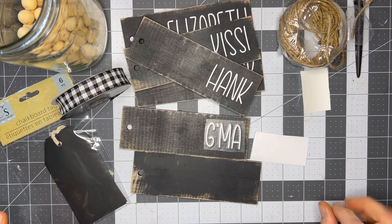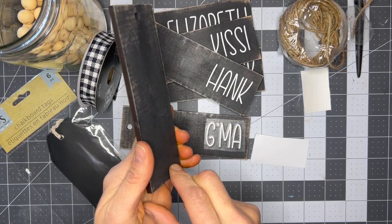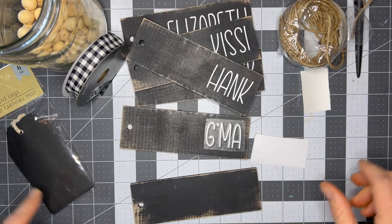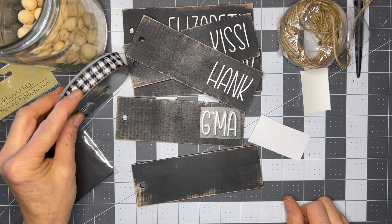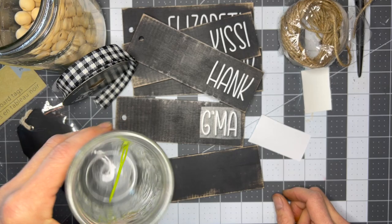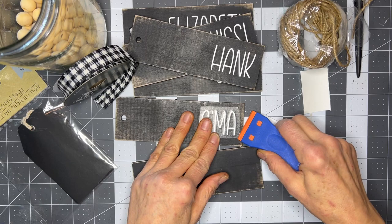My friend asked me to make these tags and I found them at Dollar Tree. These wood ones are two by six, and I painted them black and distressed them. There are also six chalkboard tags in a pack from Dollar Tree and we're going to use those too — so we're going to do it two ways. You're going to need some jute, some ribbon — I've got this really cute buffalo plaid in black and white from Joann's — wood beads, wood bead needles, some pliers, and a plastic razor.